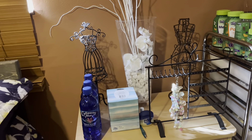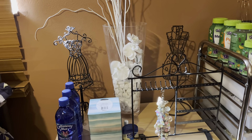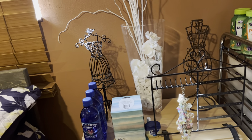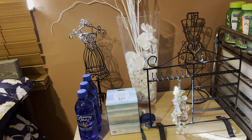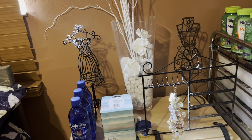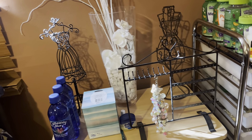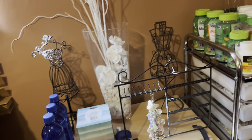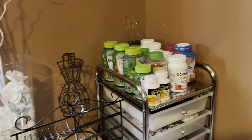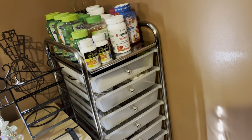Right over here we have all my jewelry stands, and I want to keep this updated with new finished jewelry projects and so forth — I want to keep these in rotation. I have some here and some in this area. Right over here is my jewelry cart, and this has all my tools.